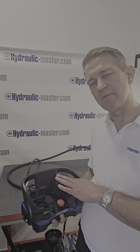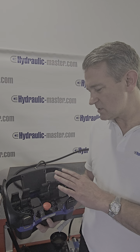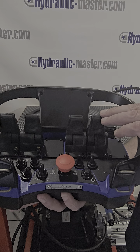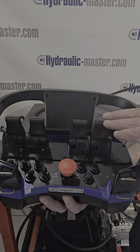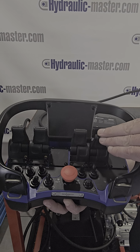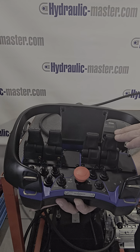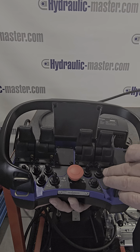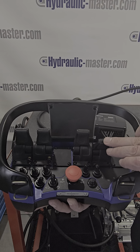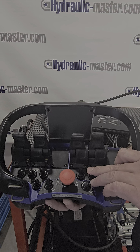Hello everybody, welcome to Hydraulic Master once again. Today I'd just like to go through some of the applications that we've recently built for some of our clients, because I think it might be interesting for you. We've got a standard ScanReco unit here and our customer had very specific requirements so we could control all of their pumps, motors and other applications within their machinery. And something they asked for is they wanted some blocking functions.